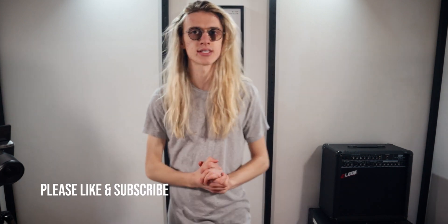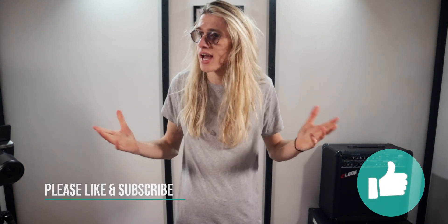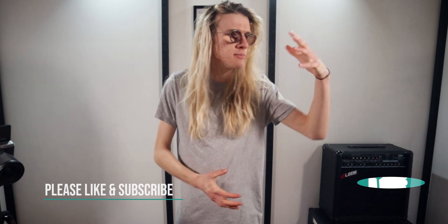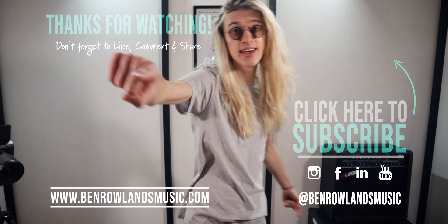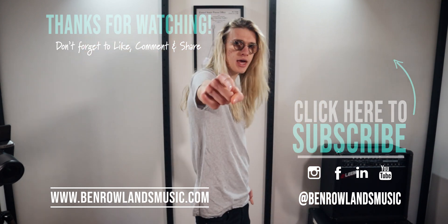Thanks so much for watching. I hope you thoroughly enjoyed the video. If you did, please consider leaving me a like and a subscribe. This channel is all about live looping — I upload live looping tutorials and live looping performances every Tuesday, Thursday, and now Saturdays. I've been Ben Rowlands. You can find me online at BenRowlandsMusic.com. If you want to learn more about live looping, check out this video over here, and I will see you in the next one.